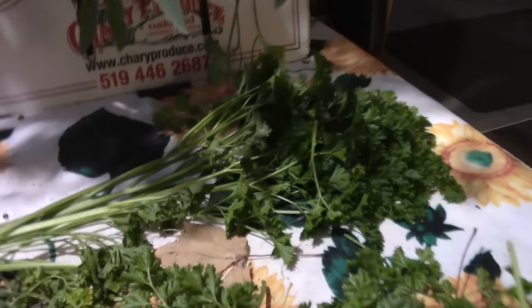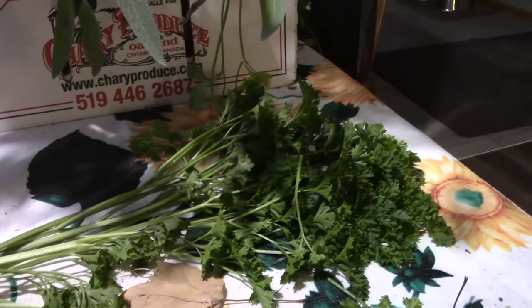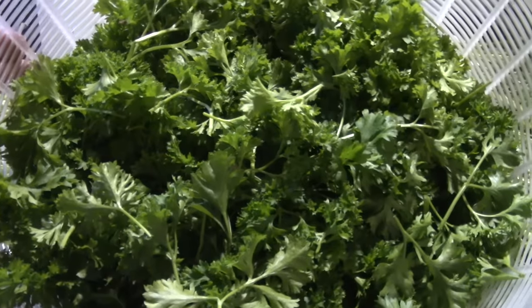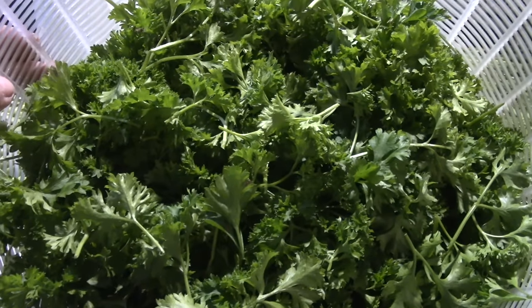So there is the parsley I'm saving for my bone broth, here's what's going to the pigs, and here is a great big colander which I'm going to rinse, and then I will see you in the pantry.